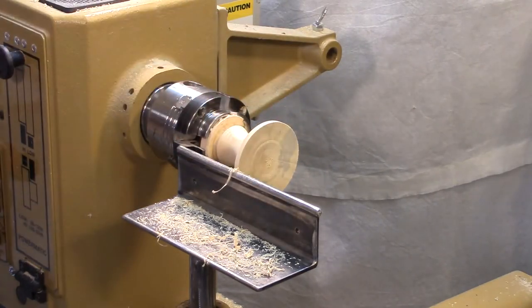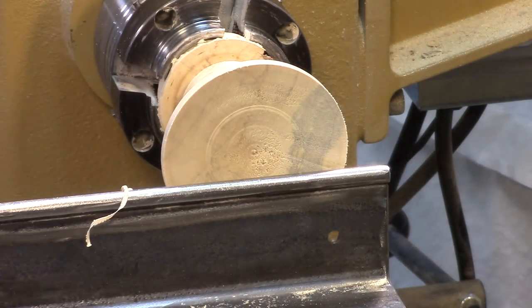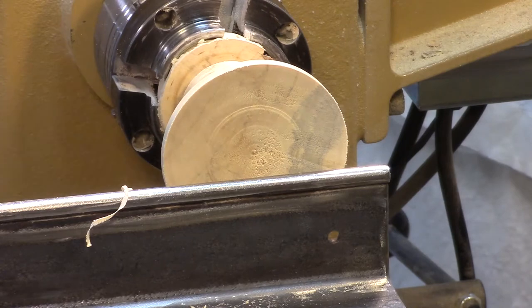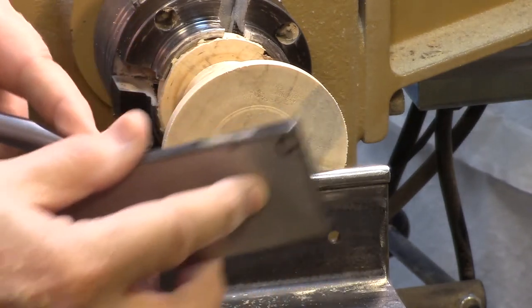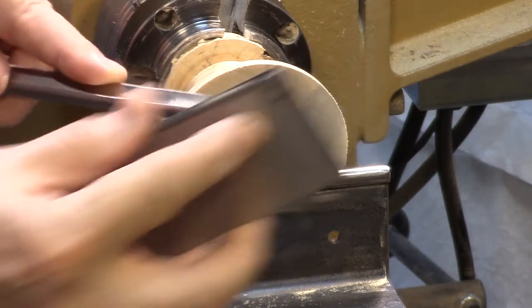And now I'm going to work on this part right here. Now this is end grain. I want to get as smooth a surface as I can — I don't want to chip it up any or get a lot of tear out, which is frequently what I'll have. So I'm just going to touch up the edge here with a diamond hone.